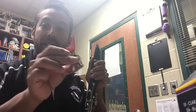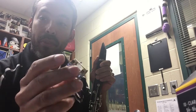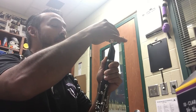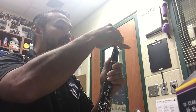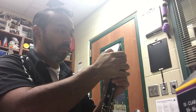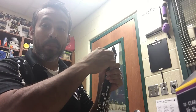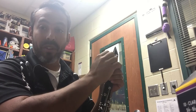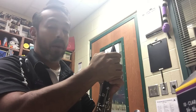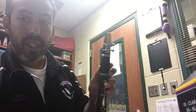Then I'm going to take my ligature. It has two openings — this hole is a little bit smaller than this hole. You're going to take the big hole and slip it over the top, being very careful to make sure you don't touch the tip of the reed. If you're not careful, you could potentially chip or break your reed, in which case you'd have to throw it away and buy another one. I'm going to slide that down as far as it'll go, and it should look like this.